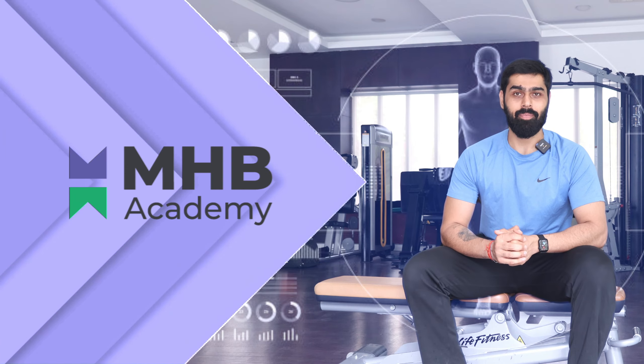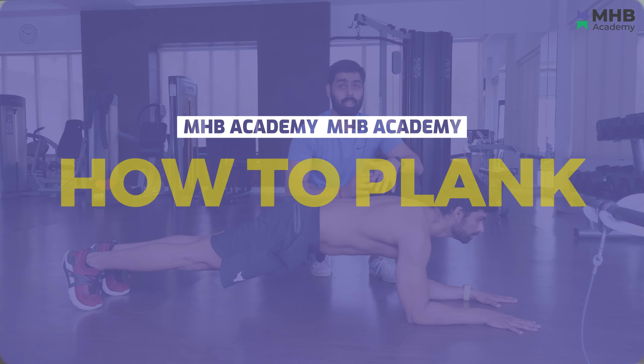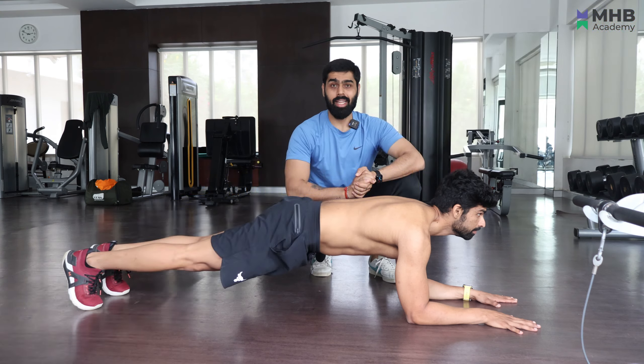Hi, my name is Anubhav and I'm a coach at My Health Buddy and I also teach exercise sciences at MHB Academy. Let's see how we should do plank and what mistakes we should avoid while doing plank.